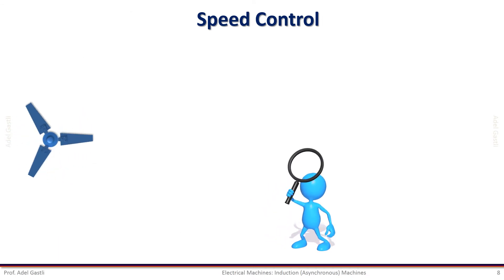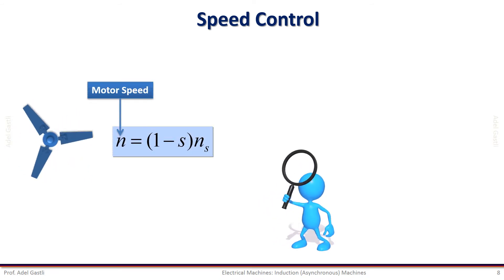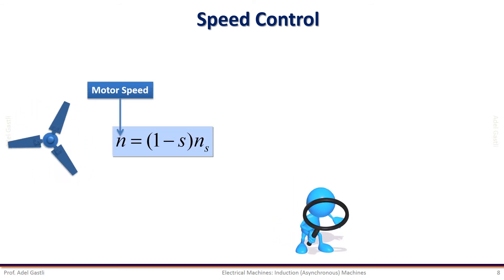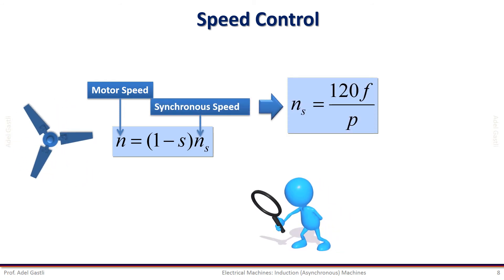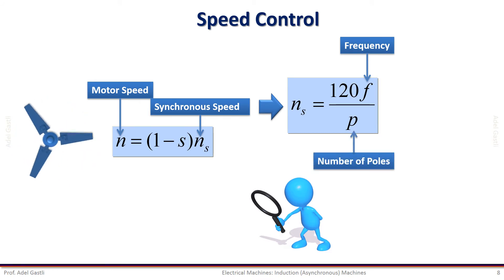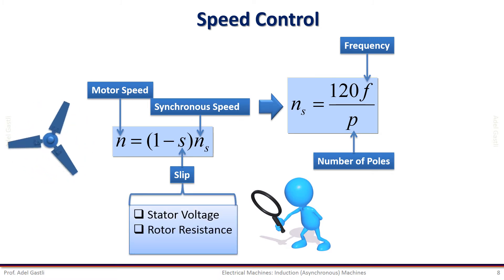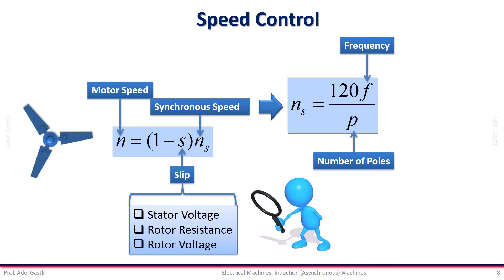Now let us move to the induction motor speed control techniques. According to the speed equation, the speed can be controlled by varying the synchronous speed of the rotating field, which can be adjusted by changing the frequency or the number of poles. The speed can also be changed by controlling the slip S when varying the stator voltage, rotor resistance, or rotor voltage — which is called slip energy recovery.